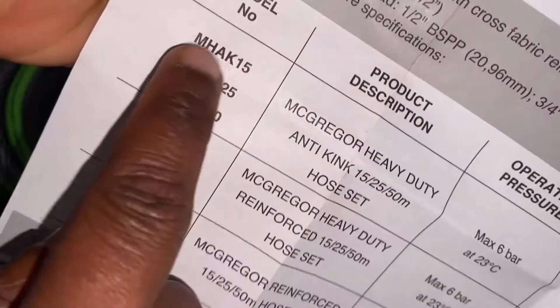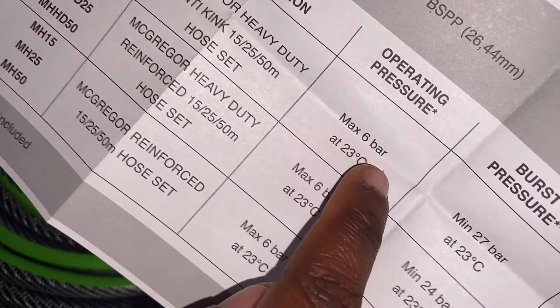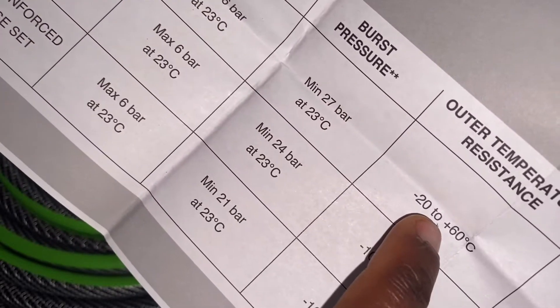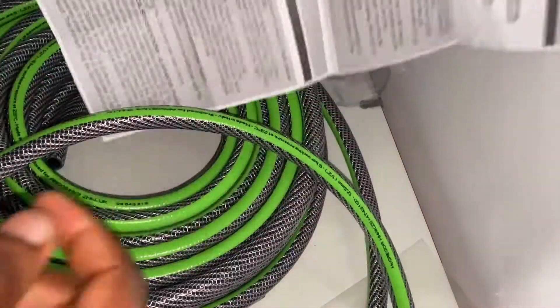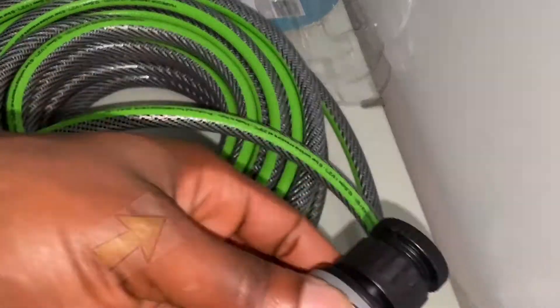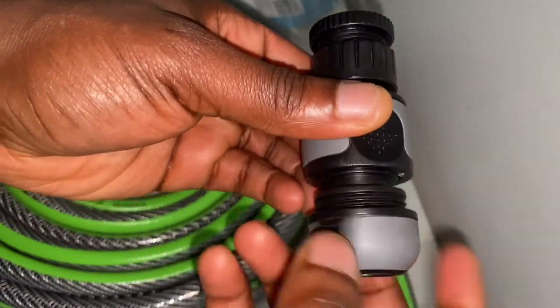For the MAC 25 anti-kink hose model, the operating pressure is a max of 6 bar at 23 degrees Celsius, with a minimum 27-bar burst pressure at 23 degrees Celsius, and a temperature resistance range of minus 22 to plus 60 degrees Celsius. It comes with assembly and safety instructions enclosed.